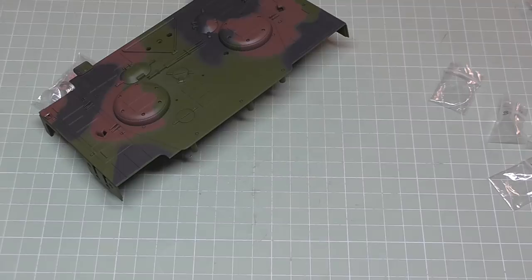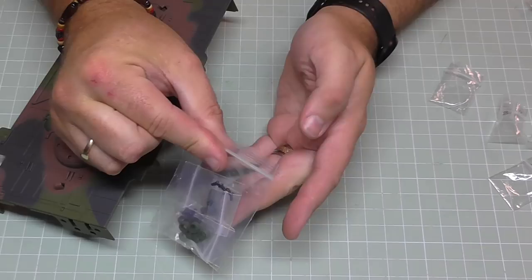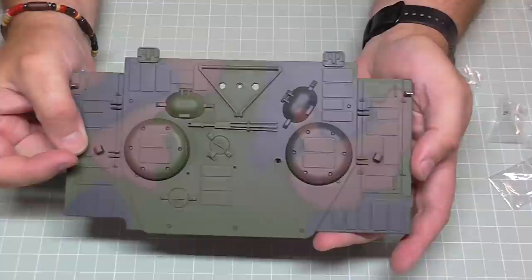In stage 30 we've got this absolutely massive piece and there are some details here — clips, grommets, and screws — but we don't actually do anything in stage 30 aside from track building, which I've already done. So we'll move swiftly on to stage 31.